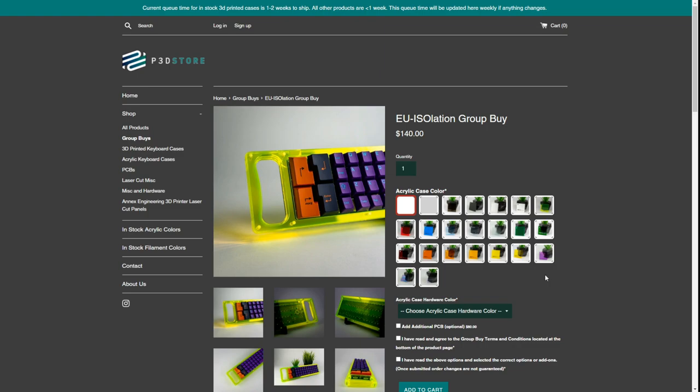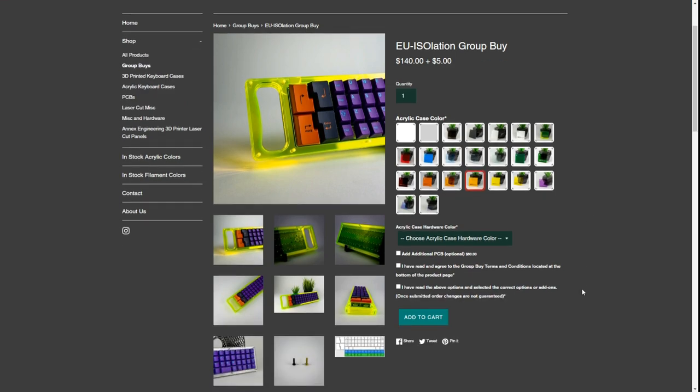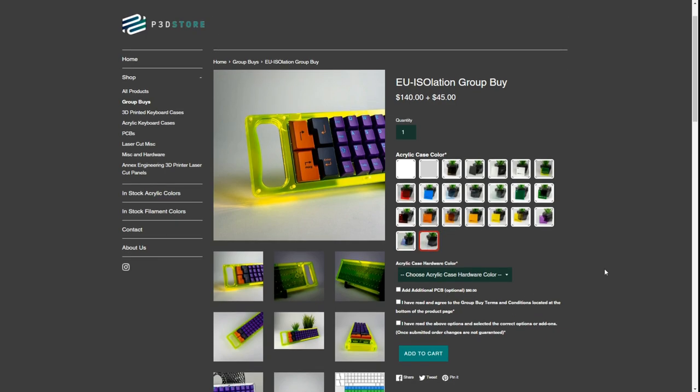This group buy runs until December 2nd and is an unlimited group buy, so you can buy multiple if you choose. It starts at $140 — and when I say starts at $140, it's because with the P3D store you can customize what color you want for the case. For example, a clear or frosted option may differ in price. The most expensive color option is the full radiant layers, which is kind of like a rainbow color — that's going to be $75 on top of the $140 base. Most other options are about $5 to $10 extra, whether you want a blue glass or burnt orange solid color. Expect it to be between $140 to about $150, unless you choose the full radiant or the radiant-and-clear option, which is an in-between — two layers of radiant with the rest clear.